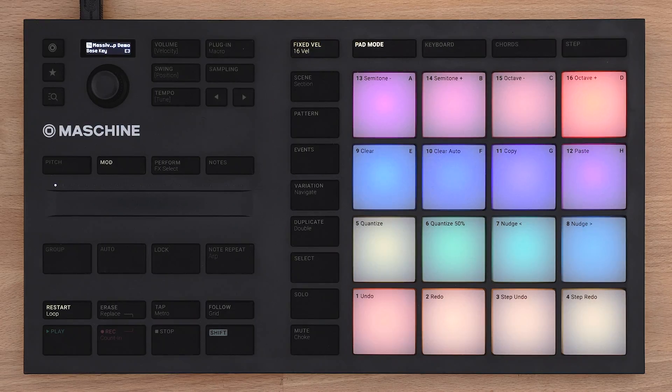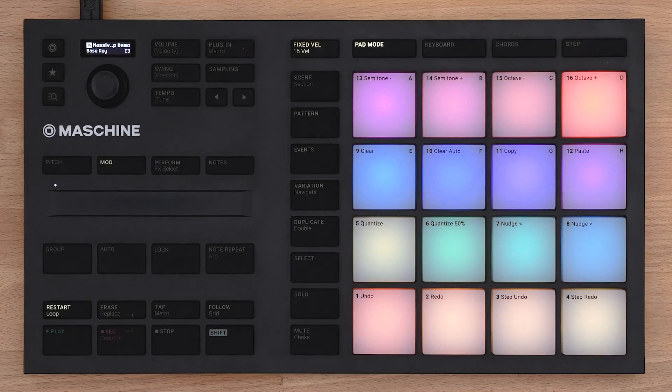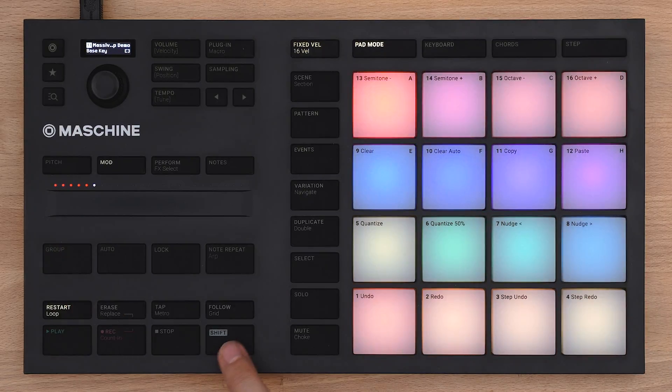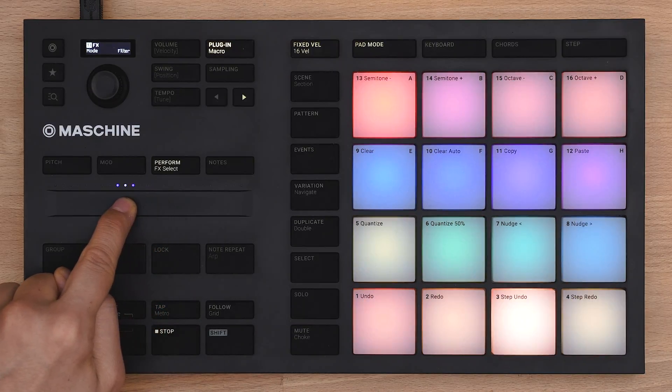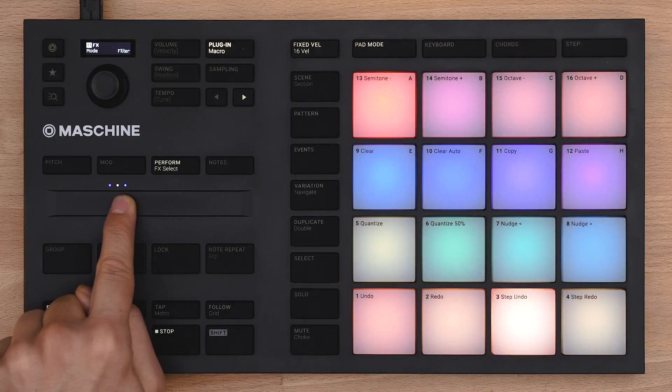The strip also brings two functions which can't be found on any keyboard: the perform effects and notes mode. Perform effects are always applied to the whole group. Select a group and then press shift plus perform to load them. As soon as you touch the strip, the chosen effect will be added. Moving the finger tweaks it, and letting your finger go bypasses the effect again.